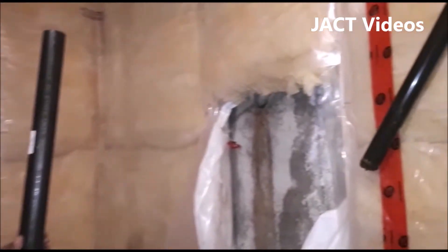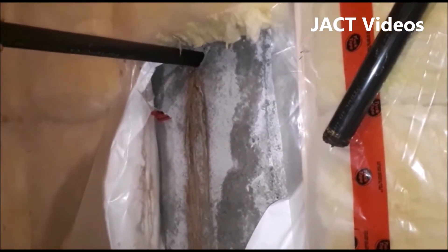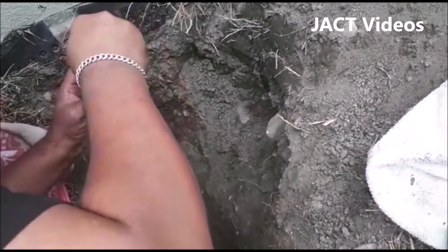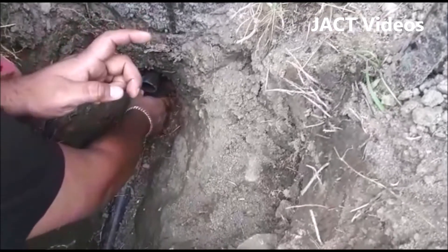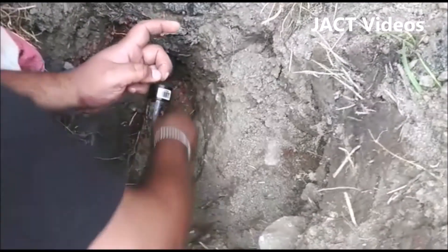I made a trip to the nearby hardware store and picked up a new pipe, coupling, and sealant. I connected the outside pipe to the new pipe. The only thing I did after connecting the pipe, before putting the dirt back into the hole, was put some stones under the pipe to give some support and prevent it from bending again in the future. I forgot to videotape that part, but I thought the stones might give some sort of support in the long run.